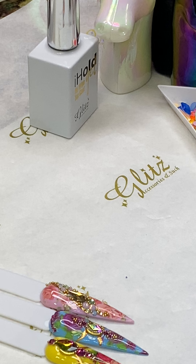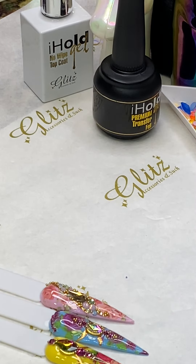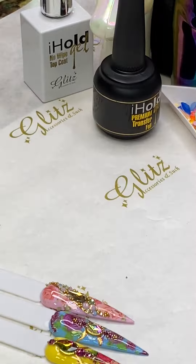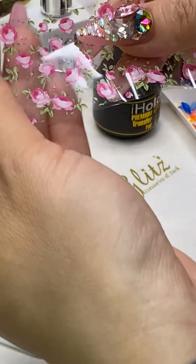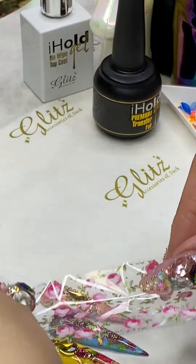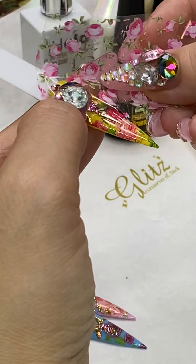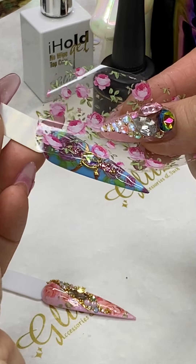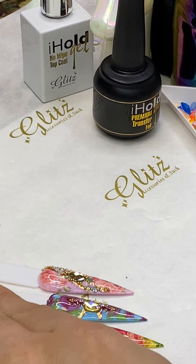Kathy, you are very welcome — I hope it helps! Now this foil is clear, so you can transfer it on any color. If you're doing it on yellow it's gonna look so cute, and on blue it gives you a different look — it just depends on what background color you're using.